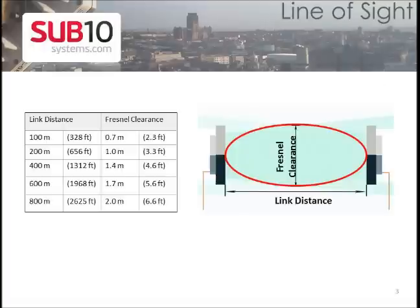To ensure a clear line of sight, there should be no obstacle or obstruction between the two terminal locations. The required Fresnel zone clearance can be established visually using the following table below.